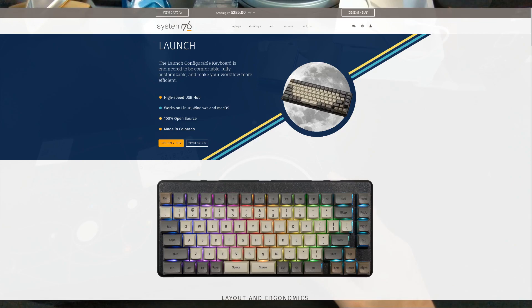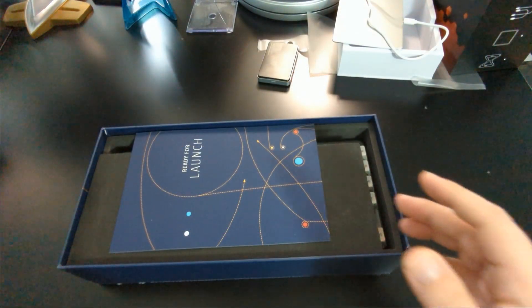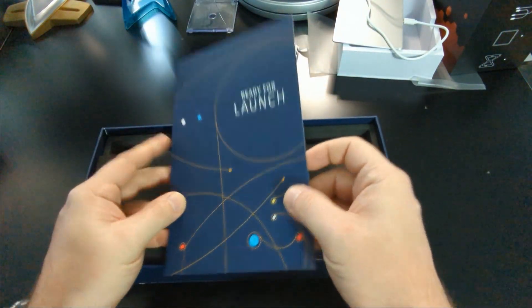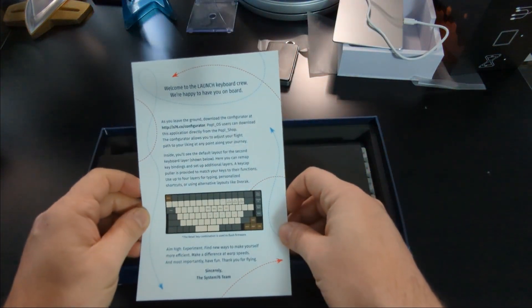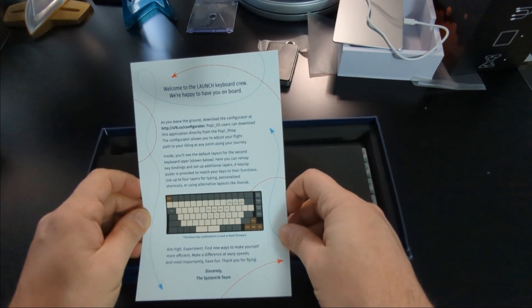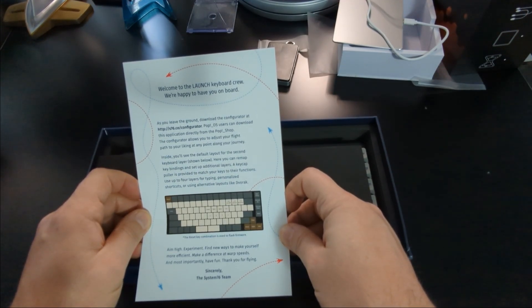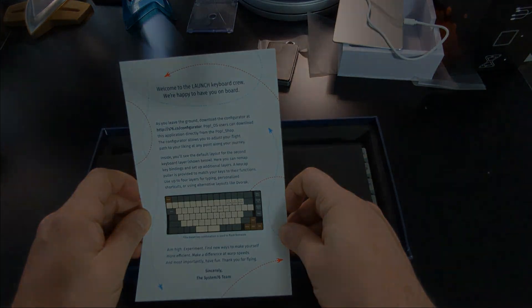Here is the moment of truth — unveiling the Launch configurable keyboard from System76. The first thing we got is a nice little card that says 'Ready for Launch.' Inside it reads: 'As you leave the ground, download the Configurator at HTTP System76 Configurator. Pop!OS users can download the application directly from the Pop!OS store. The Configurator allows you to adjust your flight path to your liking at any point along your journey.'